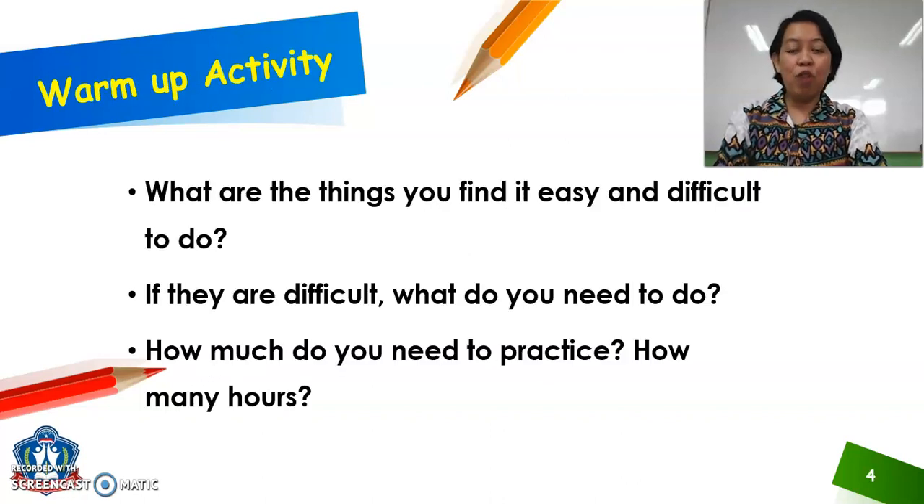Let's move on. For our warm-up activity, here are some questions for you. What are the things you find easy and difficult to do? If they are difficult, what do you need to do? How much do you need to practice, and how many hours? Last meeting, you were sharing with me the things or activities that were easy for you to do. Now this time, you will take note of what are those things that are difficult for you to do and what you need to do so you can achieve it. Take note of your answers and let's share them together during our Zoom meeting.